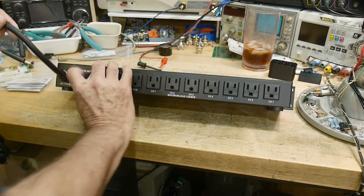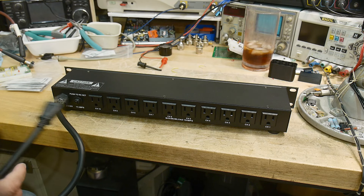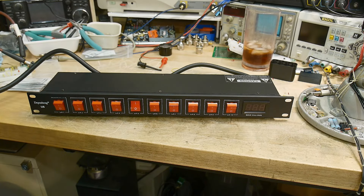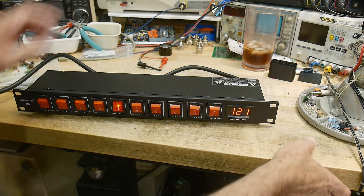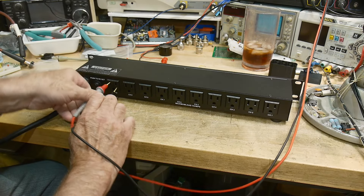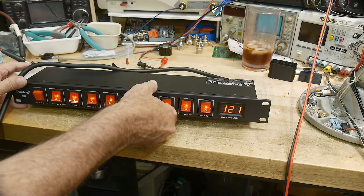On the back it has all the outlets and a 15-amp breaker. It feels real quality — the cord is very, very nice. Let's plug it in and watch the voltmeter on the front panel. There it is — 121 volts. Let me measure it to see if that voltmeter is accurate. I'm measuring 122 volts with my fancy voltmeter, and this is showing 121, so it's within a volt — good enough for me.